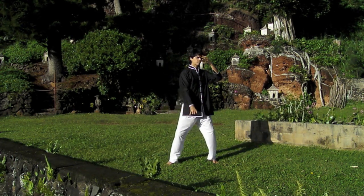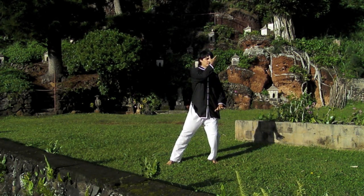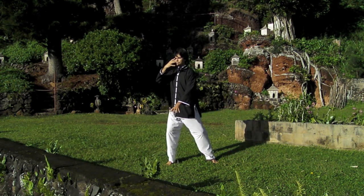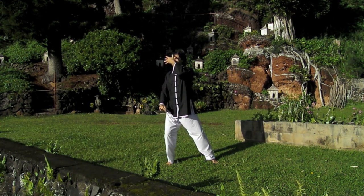Begin the rotation once you have established a strong connection between the hand and the eyes — look through the hand. The hand can be 4 to 6 to 8 inches away from the face, as long as you feel its presence, its warmth.